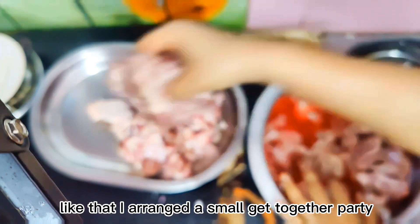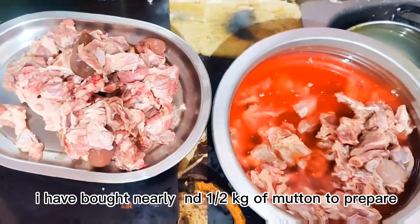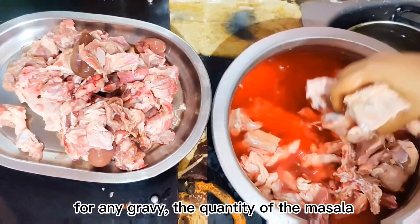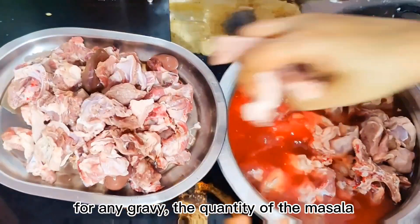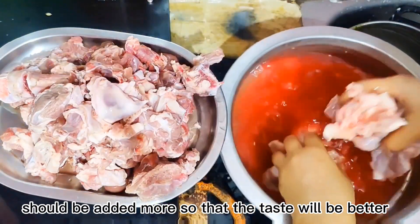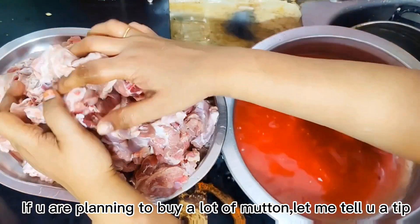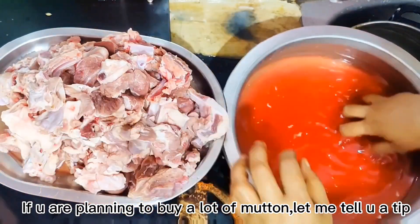I'm doing a little bit of mutton gravy. I'm going to make sure that we prepare this properly.